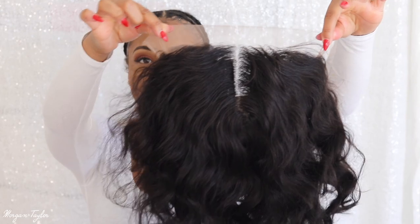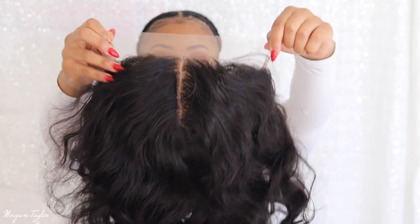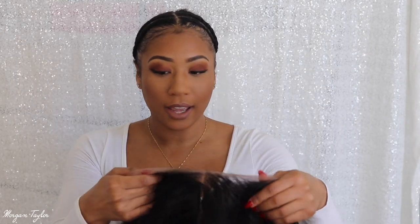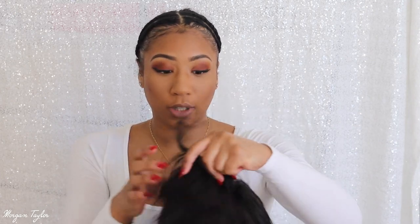I did not cut the lace off yet because I wanted you guys to see it firsthand. It has two combs in the front, adjustable straps, and a comb in the back with more adjustable straps. I love when they add adjustable straps because I need that security since I do not glue down my wigs — I work out literally every single day and sweat so much there's no point in gluing a wig down.